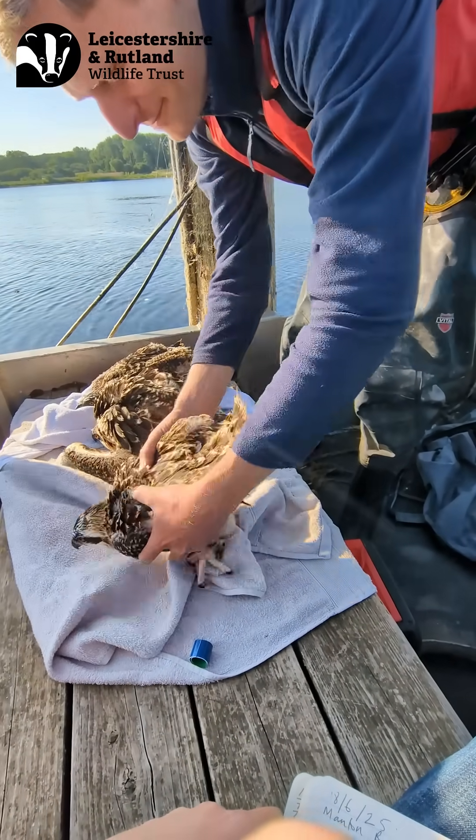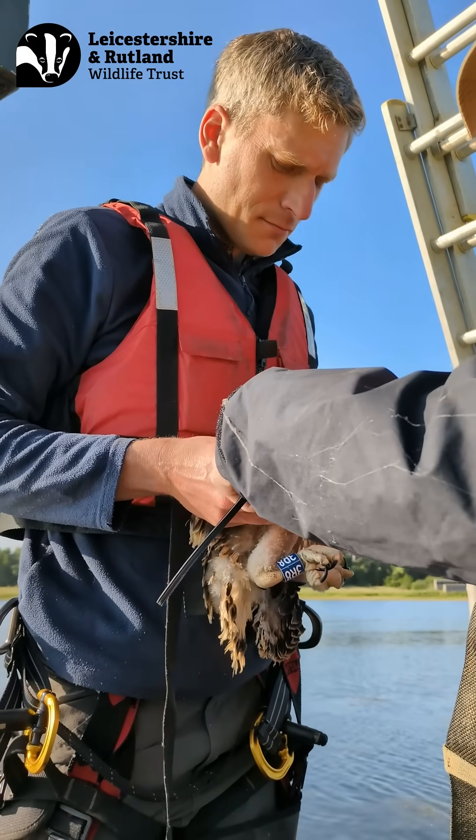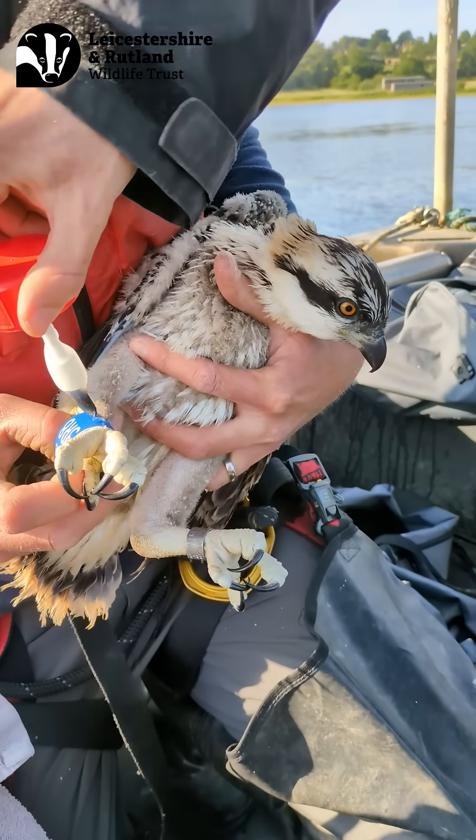Over the next couple of weeks we are going to start to see the chicks helicoptering on the nest. This is them building up that strength in their wings ready to fledge. So look out around early July time to see the first chick fledge.